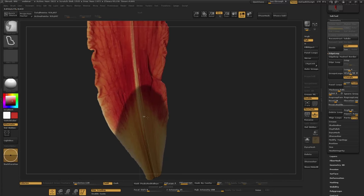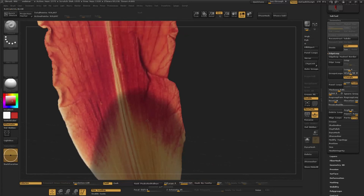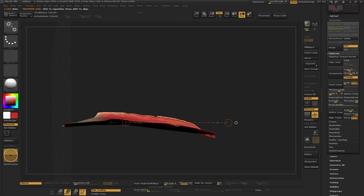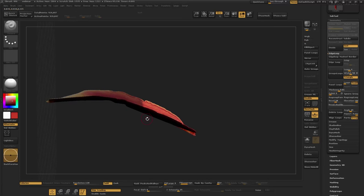If you Ctrl+Click on the mask it's going to soften it out — it won't soften too much on this high poly mesh, but on lower poly it would soften out a lot more. Just use the Rotate tool, go slow. I'm sure you guys get the idea — you can eventually get a nice clean curve out of that.